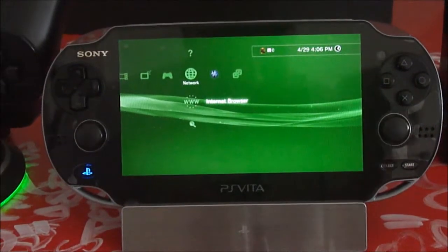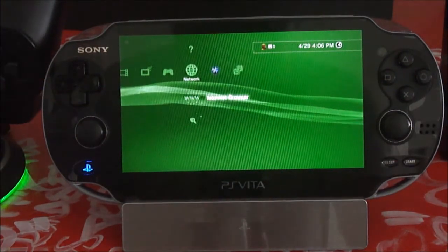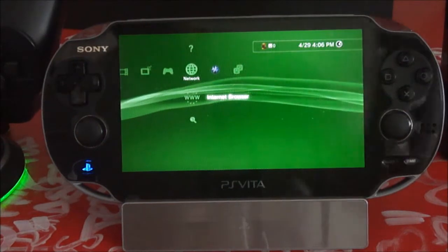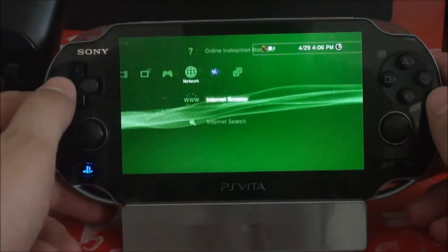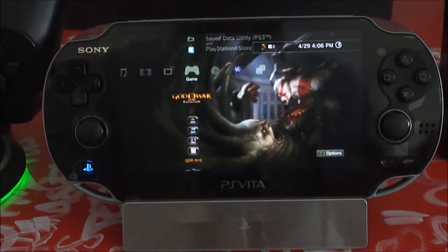It would be an awesome feature if you could actually do everything on the PlayStation Vita screen that you can do on your main screen — it's such a good pairing — but Sony limits that. Anyway, you have your PS3 screen right here, and one of the games you can actually play, like I said, is God of War.